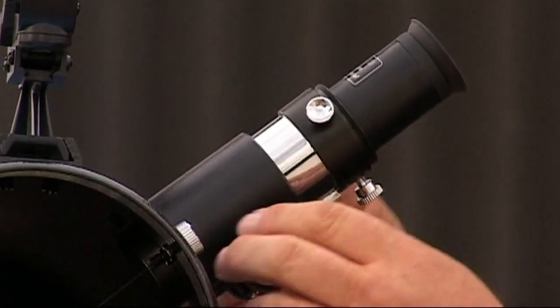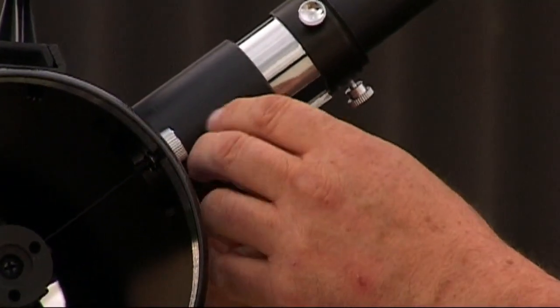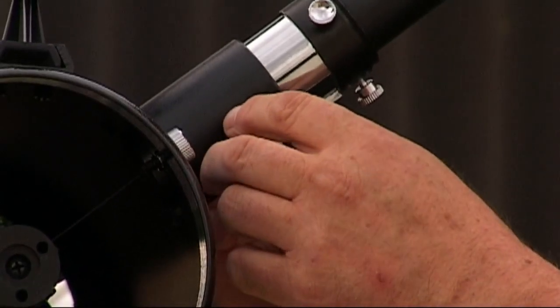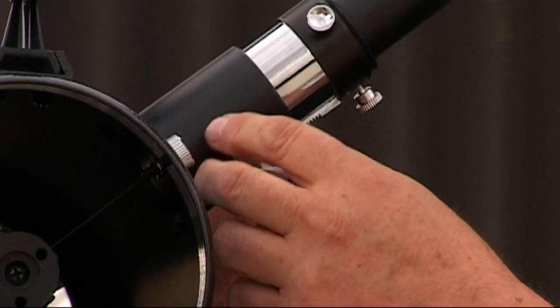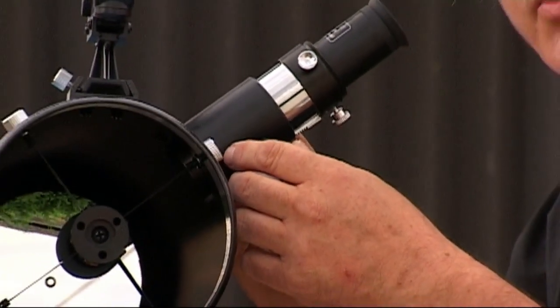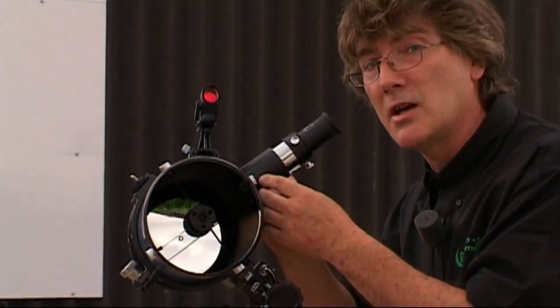Once the light reaches the eyepiece, it's simply focused by racking this focuser backwards and forward. This is a rack-and-pinion focuser. Simple, but very, very effective. Very smooth in operation — it doesn't take much effort at all. Smooth operation is very important with an eyepiece focuser. Without that, stiff, jerky movements don't help you focus very carefully.